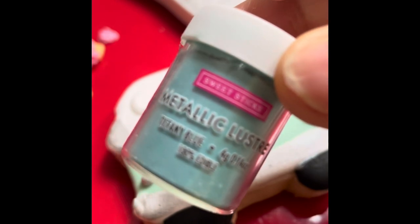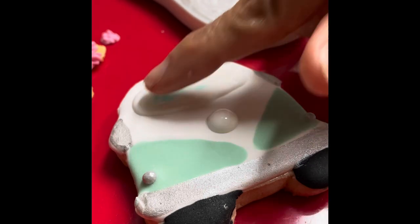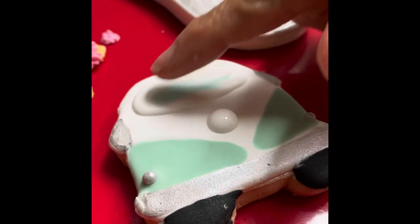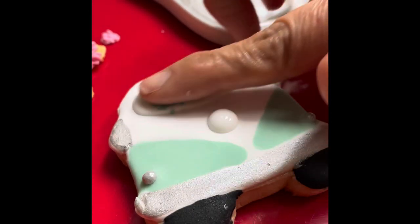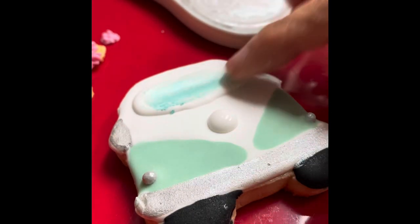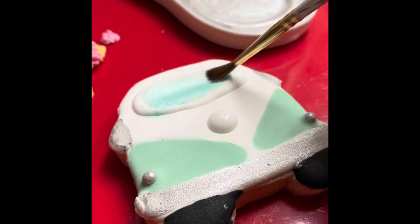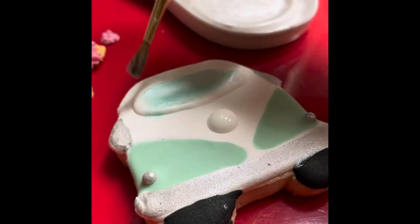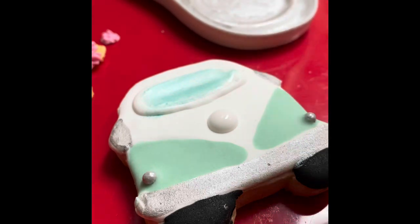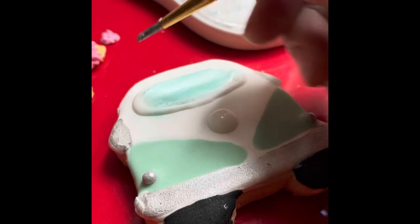Now I am going to use a little bit of metallic blue luster dust to put on the little window of the van. You can apply this luster dust with your fingers or using a brush. I am also going to use a little bit of the silver luster dust to make some details on the window.